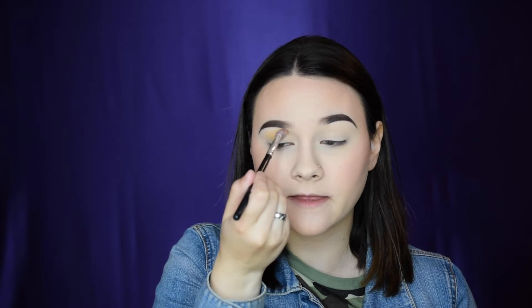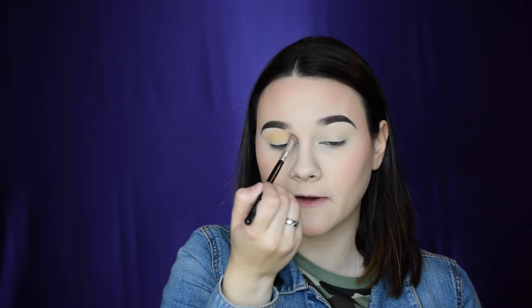If you want to apply eyeshadow primer you can, but I skip it — I honestly think it's kind of a scam. The first shade I'm going in with is Access, a really pretty yellowy-orange shade. I pick up a fluffy round brush, take some of that color, tap off the excess, and apply it into the crease. I want the shape to be round — I'm going for a soft halo look.